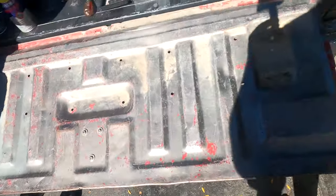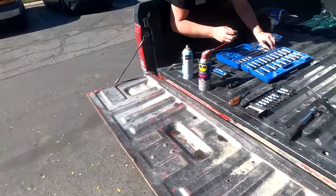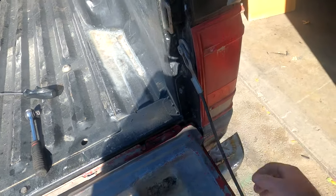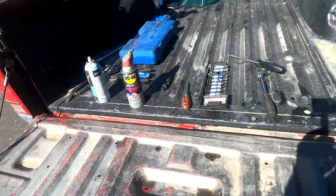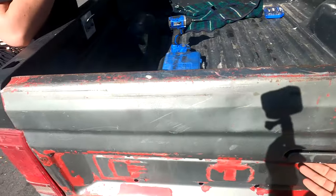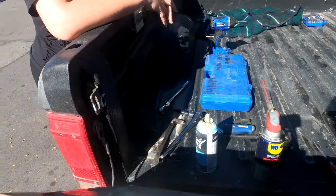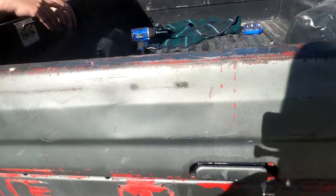We're gonna grease up the handle and these things — it's been sitting so long it was hard to get it open when we were at the junkyard. Grease them up, see what happens. It closes — stays closed! Alright guys, tailgate's on, tightened up those bolts and got the cables. It closes. It opens too — greased up everything, all the joints and everything in here.